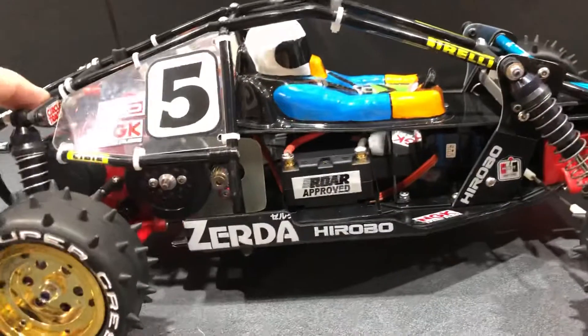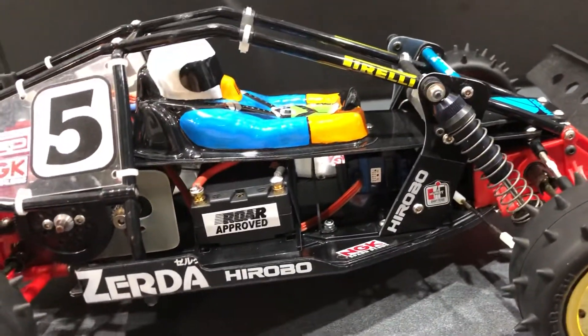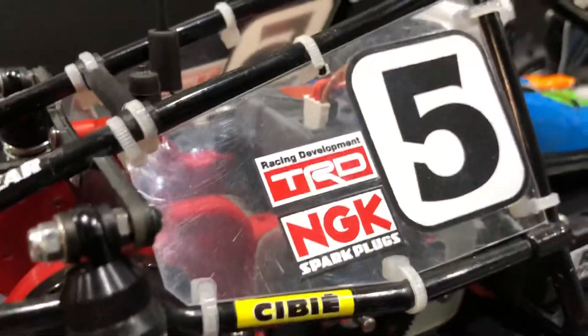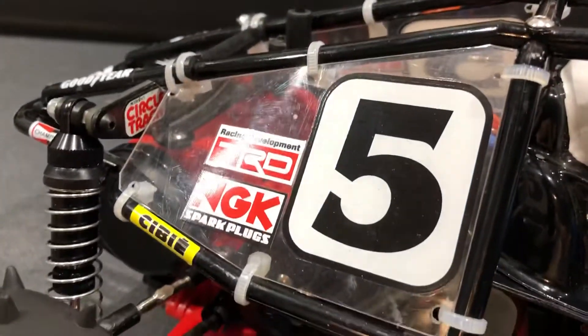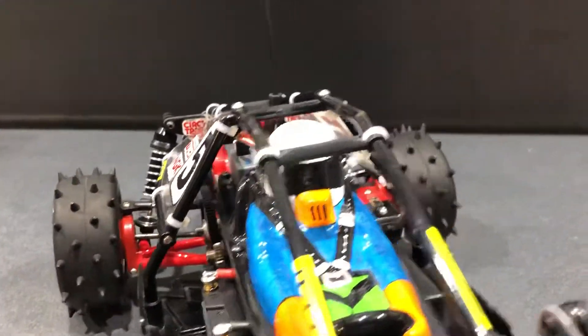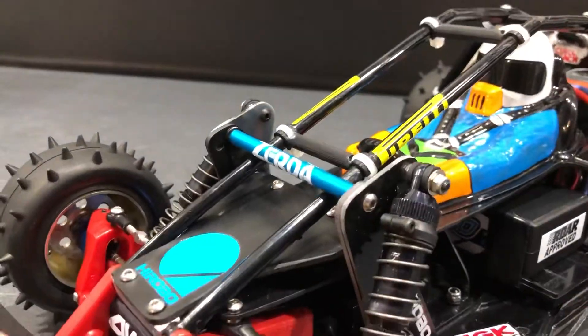So to recap: the front suspension has been done, the rear has been beefed up, and we've got the mid motor into the transmission. Gone are the original lumber plates — I've actually made up some custom lumber plates that fit into the profile of this rear cage. It's just something I wanted to do and I'm very happy with it.